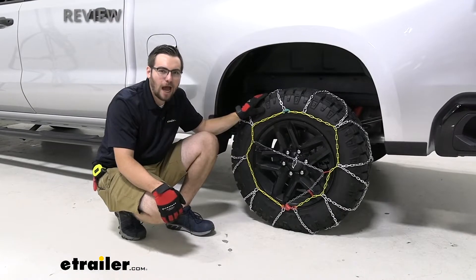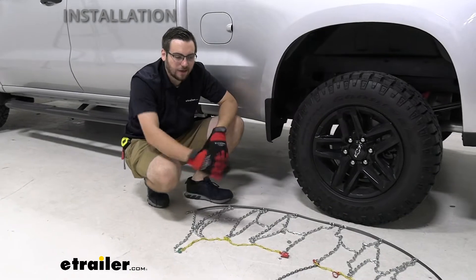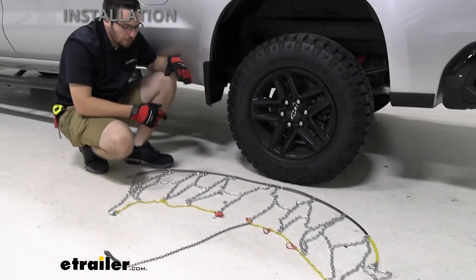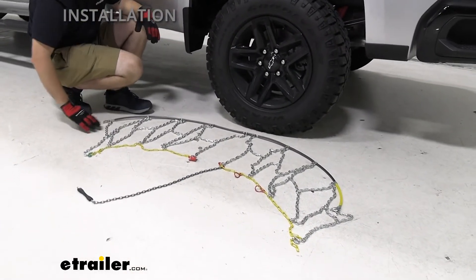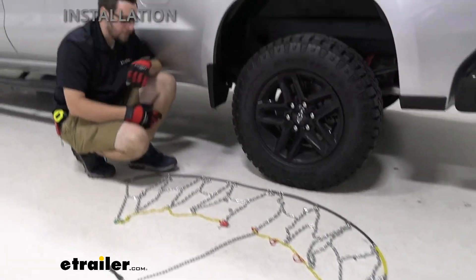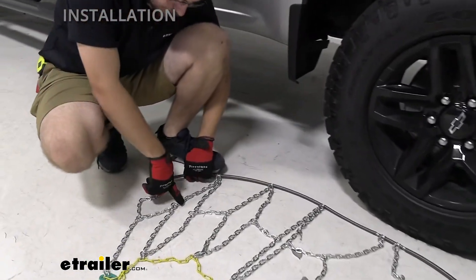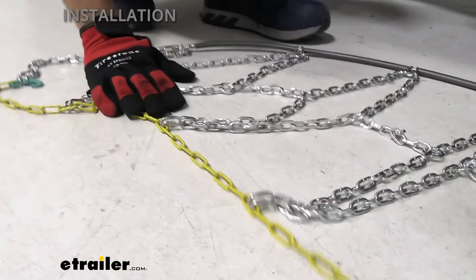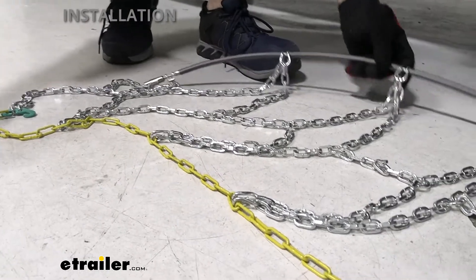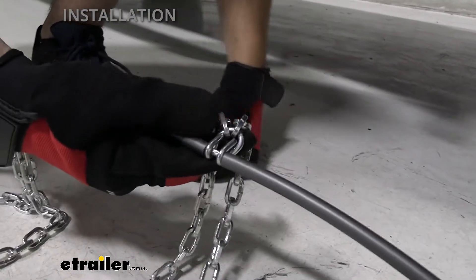Let's go ahead and see how we can get this on here in no time at all. To get this installed, what we want to do is go ahead and lay out our chains just like so. What we're looking for here is any kind of kinks or binds in our chain. Sometimes they just get rolled up on top of each other — easy enough to just kind of walk them out. Sometimes too these cables like to get looped through. At the top here, you're seeing we have our smooth side, and on the other side are our hard points of contact.